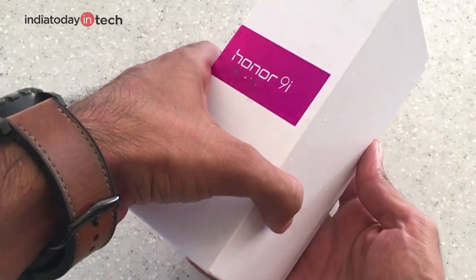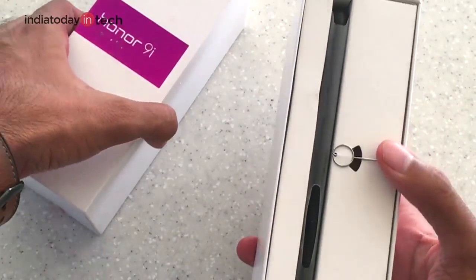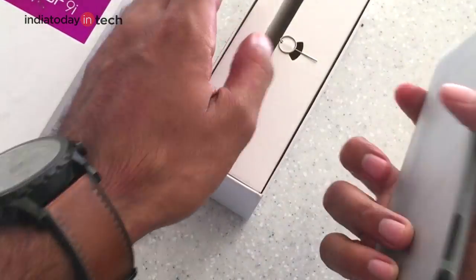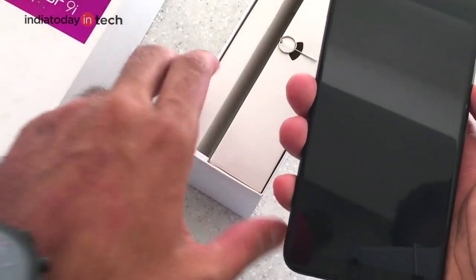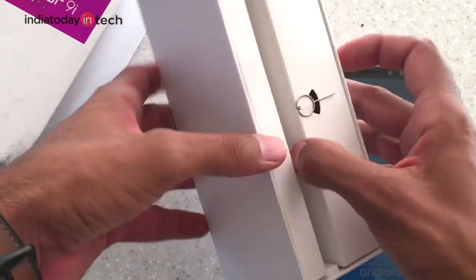Let's quickly take the phone out of the box. This is actually not the retail box that Huawei will be shipping your phone with. This is the smartphone — we'll turn it on and take a look at the other box contents.